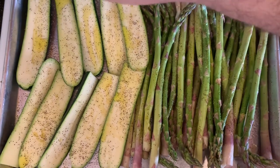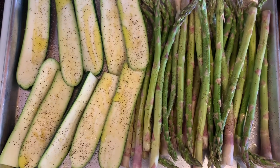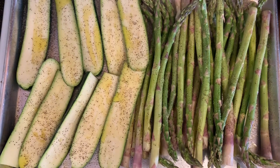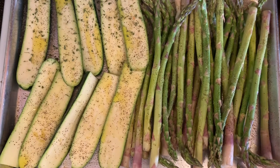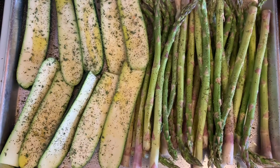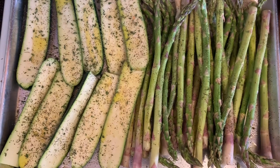Give it some taste. Put some garlic powder. Now I'm going to put some onion powder, a little parsley, a little bit of paprika.